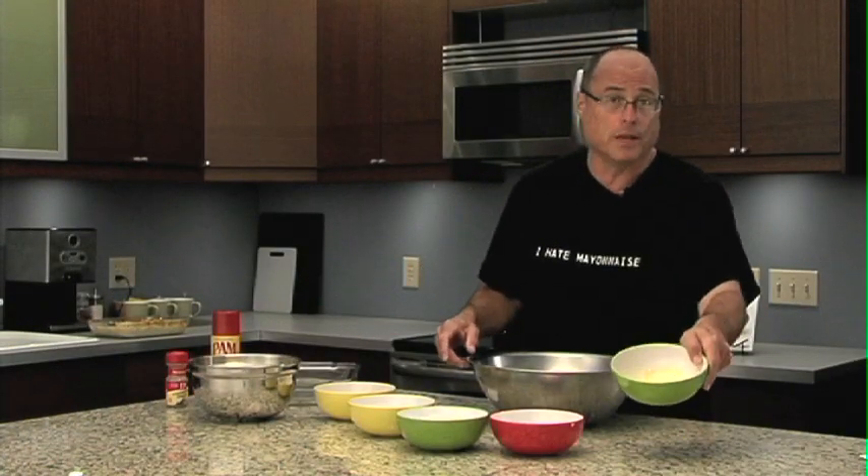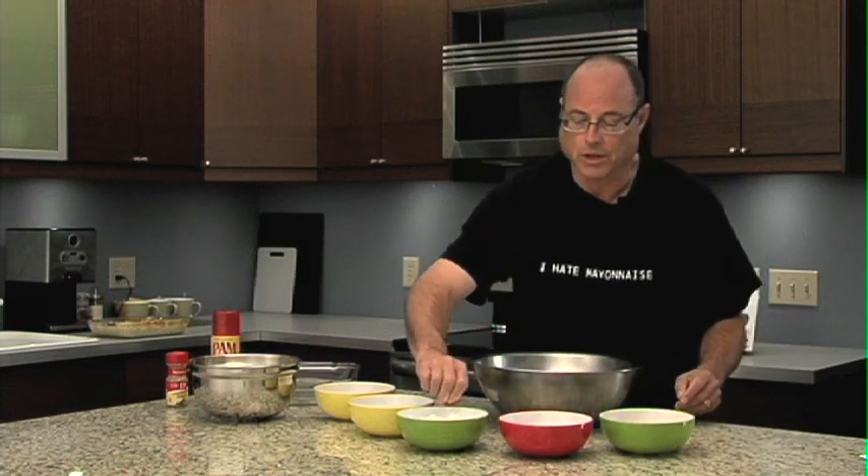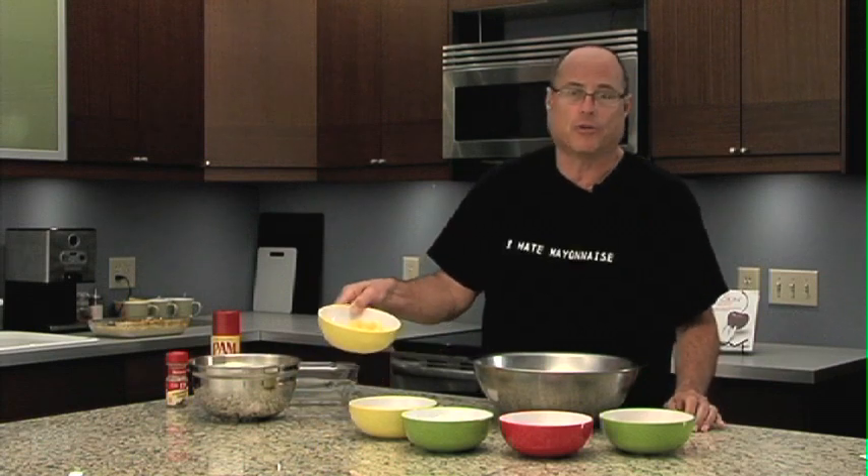Here's what we need for today's recipe of Noodle Kugel: three well beaten eggs, a cup of sour cream, two cups of cottage cheese, a half a cup of butter — which is one whole stick of unsalted butter — and a cup of crushed pineapple.